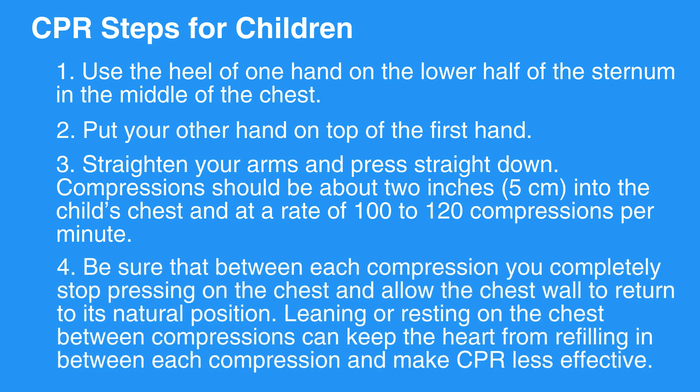Step 4: Be sure that between each compression, you completely stop pressing on the chest and allow the chest wall to return to its natural position. Leaning or resting on the chest between compressions can keep the heart from refilling in between each compression and make CPR less effective.